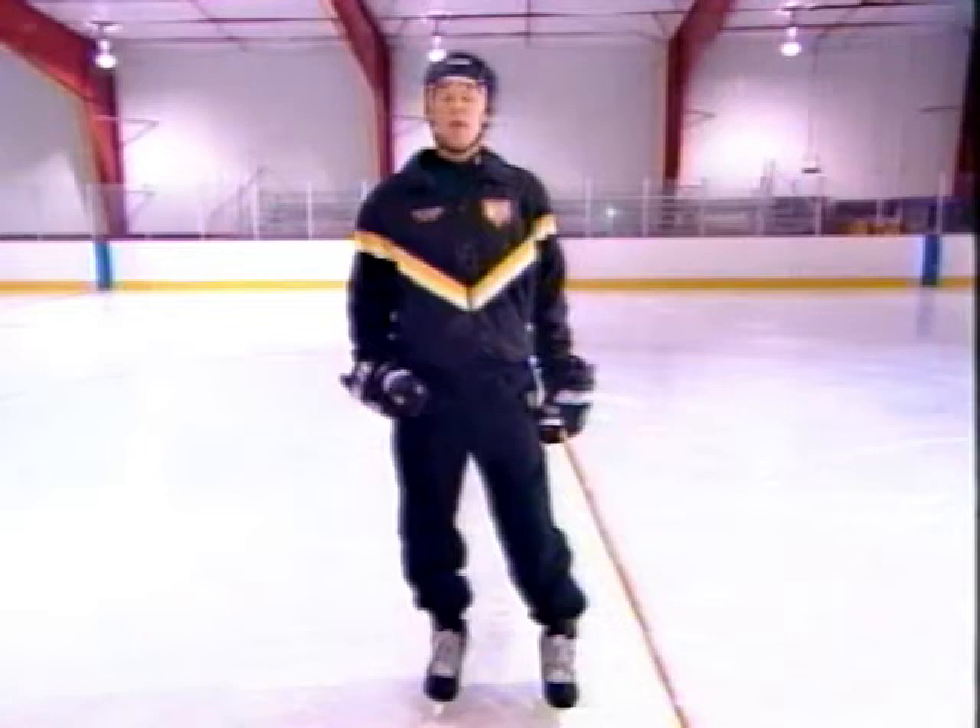I'm going to skate straight down the red line. Glide. Stop. And without putting the other foot down, I'm just going to stay right on that red line. Notice, when I turn, where's my stick pointing? It's on the red line pointing at the camera. Where's my toe pointing? It's on the red line pointing at the camera.